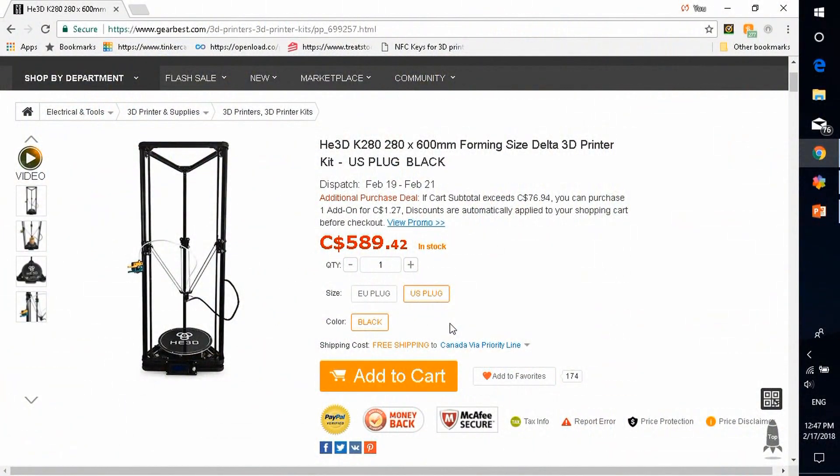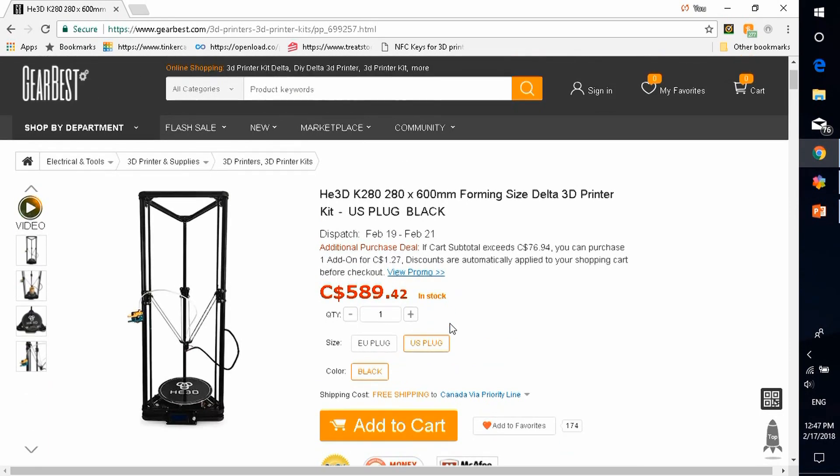I bought this printer from Gearbest as a kit, so I assembled it. You do have the option to buy it already assembled or as a kit. I thought to myself I wanted to learn a bit more about 3D printers — the ins and outs of my 3D printer. I really wanted it to be a project, something I could work on. And boy, has it been a project. Once it was assembled, I actually had to replace quite a bit of parts: the heating element, the thermocouple. I had to completely strip the extruder that came with it and get a whole new extruder system off Amazon. I sunk about $100 to $200 in repairs after assembling the printer. So you are going to spend a bit more money than just the kit to have replacement pieces, because this guy breaks down quite often.